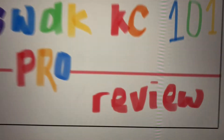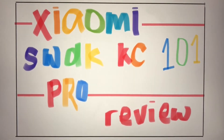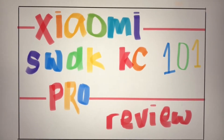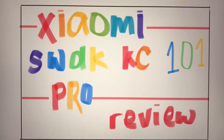Hey guys, today I'll review this product. I will tell you guys from unboxing, charging, using it, and cleaning it. Please watch until the end. I will also tell you my opinion at the end. Have fun!